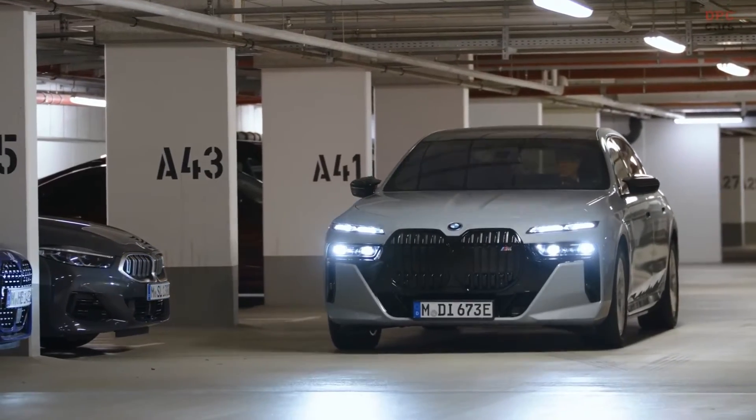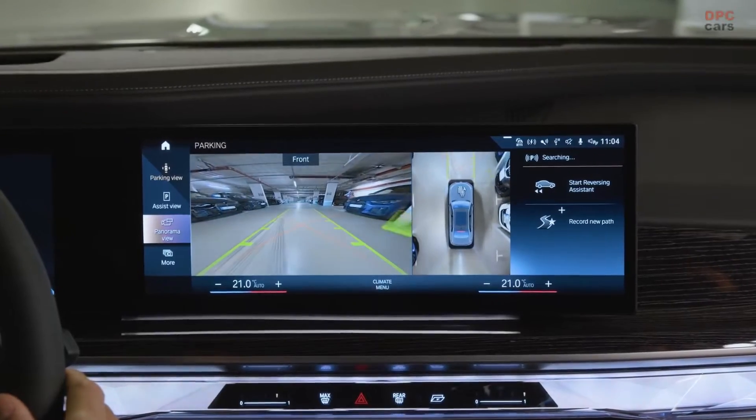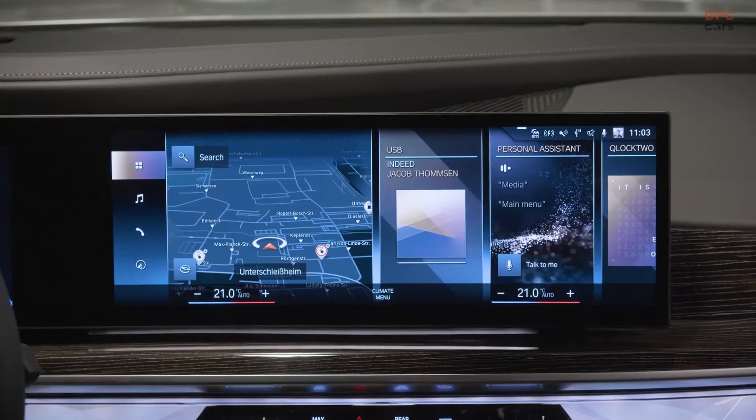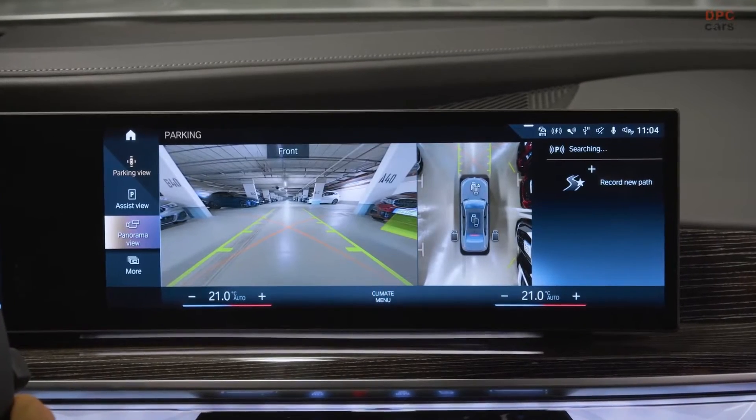When you drive past parked vehicles at low speed, the system is scanning for parking spaces. Simply press the Parking Assistant button in the center console to enter parking view.